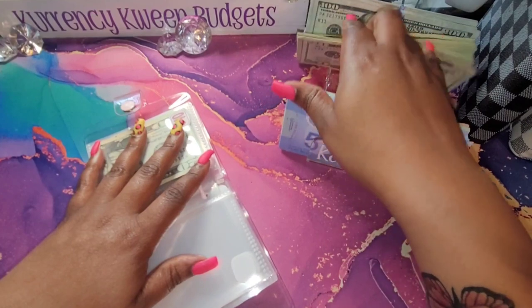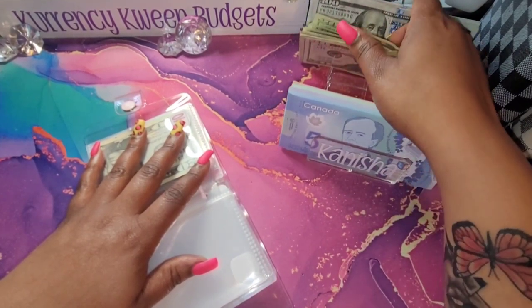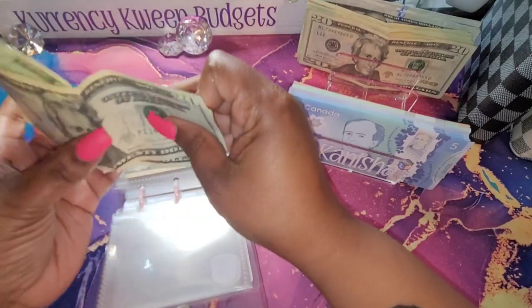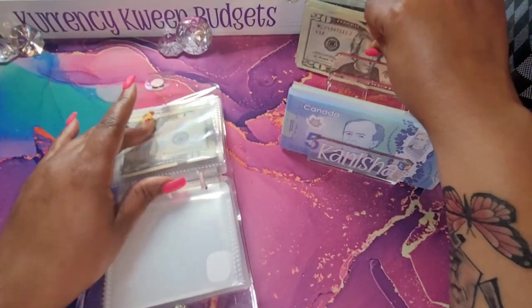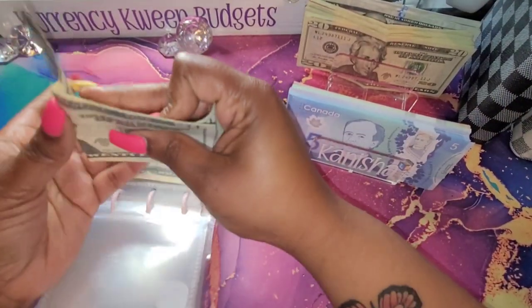As you guys can see, I did grab some money from the bank just in case I needed it to do this bill exchange, so I can swap out some money for the bigger bills. And once I swap that out, that money will go back to the bank.